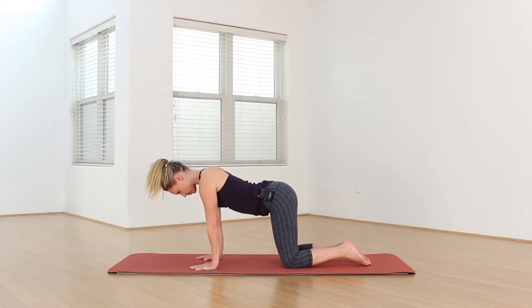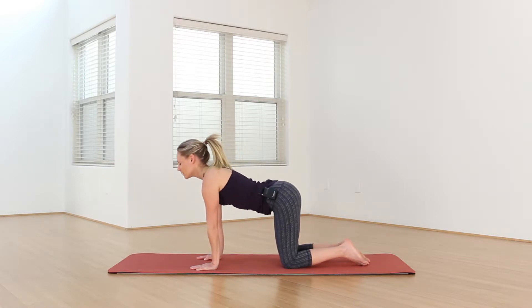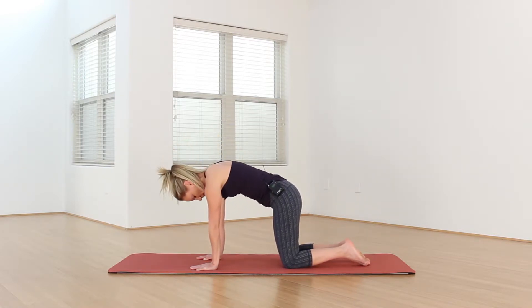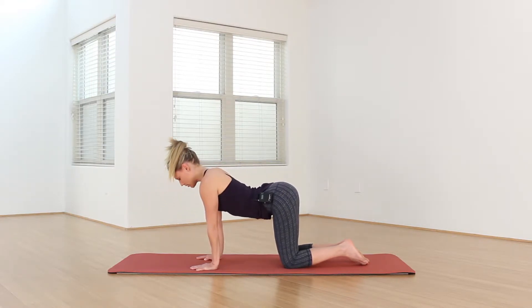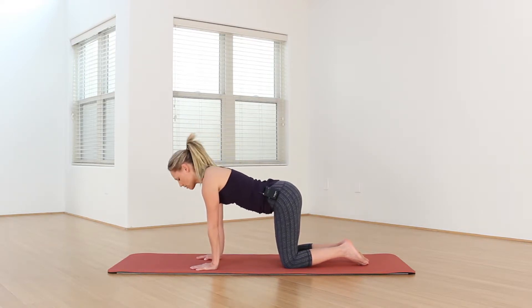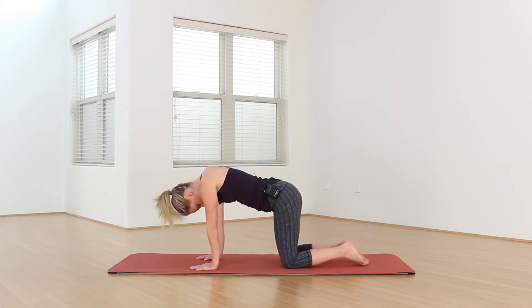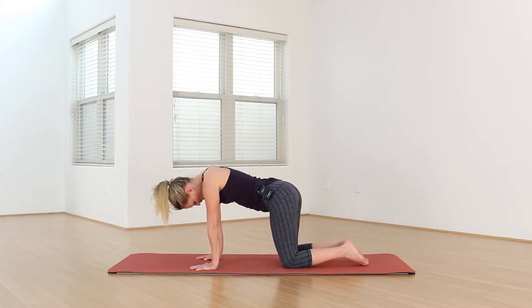Inhale, cow pose. Exhale, cat. Take three more rounds here at your own breath. Maybe finding a little organic movement — swaying your hips side to side, shaking the head out yes and no. Whatever feels good. Just opening up the body here.